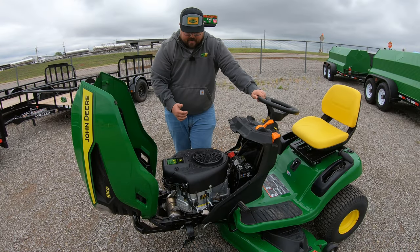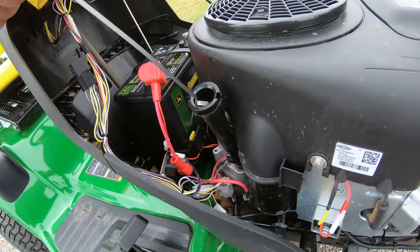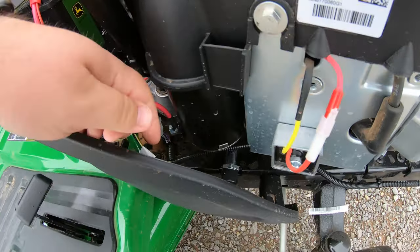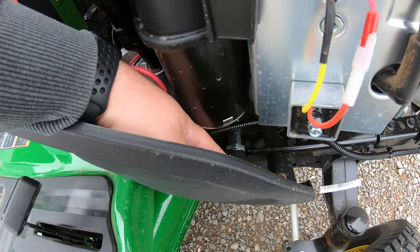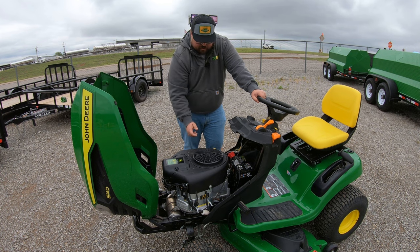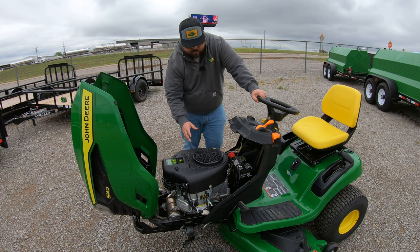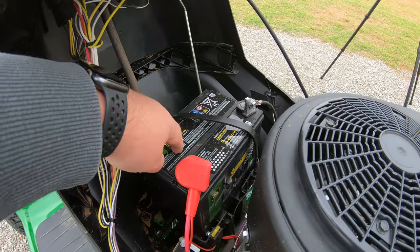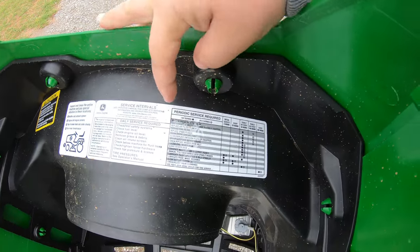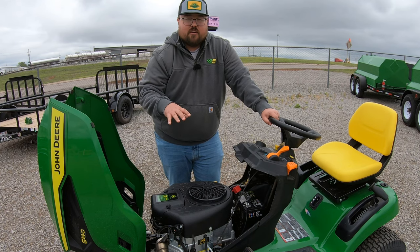Moving over to the right hand side, we're going to have our oil fill and dipstick with the yellow cap — very easy to see, pull that off to check that oil level. Right below that we are going to have our no-tool oil drain system, with an easy turn-by-hand cap where you can drain that engine oil when it's time. Also right back here behind the engine we are going to have easy access to our battery, and right on the front of our engine cowling as soon as we open up the hood is where we're going to have that maintenance chart to help remind you of when these different maintenance items need to be done on this machine.